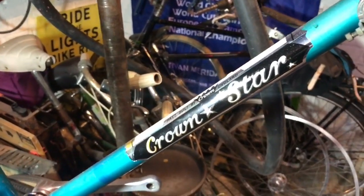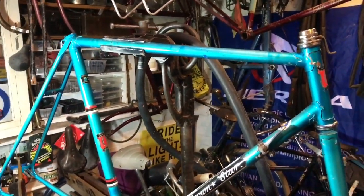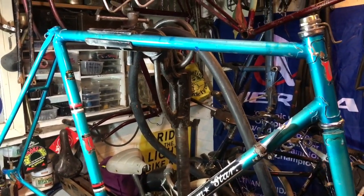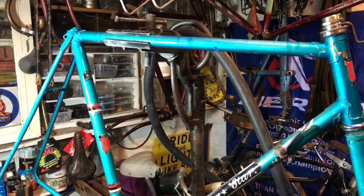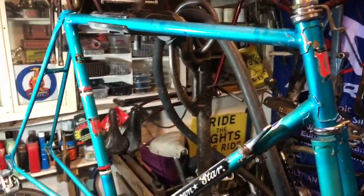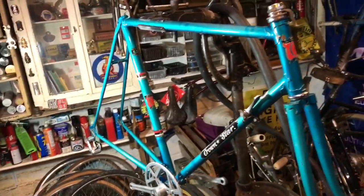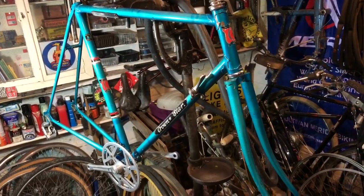We're back on the Crown Star today. I haven't done much to it in the last two or three weeks, although I have been doing jobs off the bike. The video about the center pull brakes was for this bike, and you saw me spending a few minutes polishing a nice SR alloy stem that was also from this bike. I finished that last video by saying let's get it back on the bike, so today we're going to be reassembling the parts.